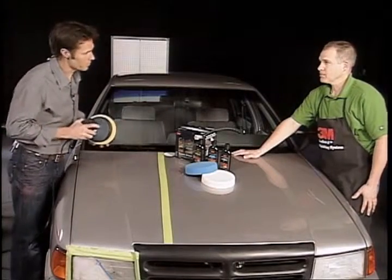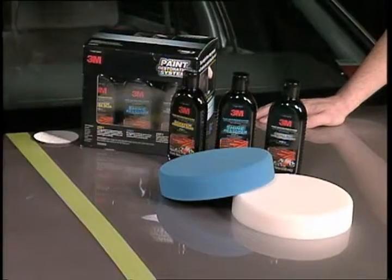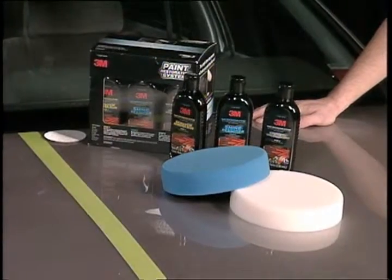This here is the paint restoration system. I can see it's color-coded, and obviously it's so people don't get confused. Is that correct?